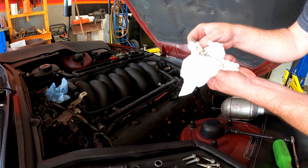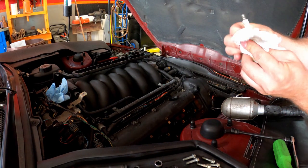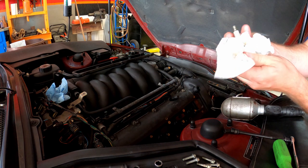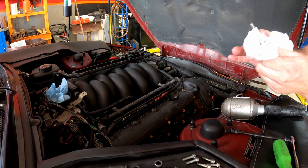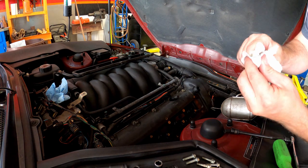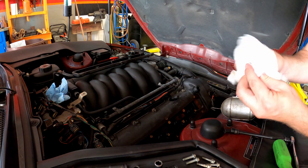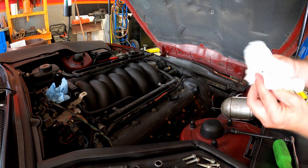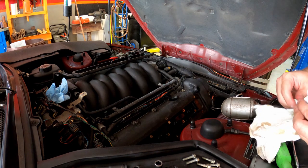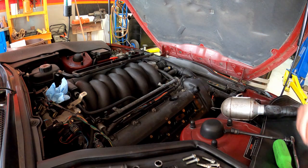You can see that spark plug is just covered in oil. Surprisingly, the car ran smooth even though there was that much oil down in there. Usually this kind of thing will cause a loss of spark and loss of heat, so your car won't run as well — you'll actually start having a little rough idle. And of course, it's not good on your coils to have that oil in there. It will wind up making them have to work harder and eventually fail that much faster.